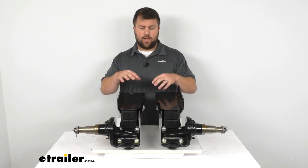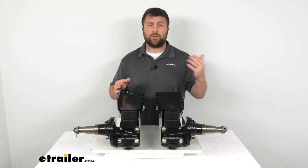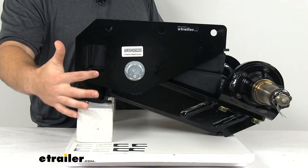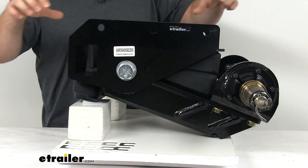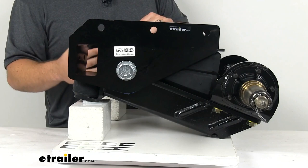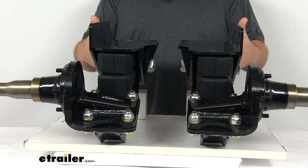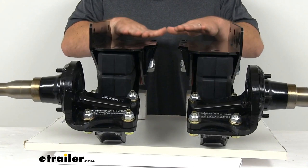One thing to keep in mind: depending on your trailer, if you don't already have support where these are going to be mounted, you will need that. If you don't have a cross piece, you can add one, build up the trailer, or — a simpler option I'd highly recommend — run a two by three inch weld steel tube through these back holes. You can find that at just about any hardware store. That's still going to be much higher than a standard axle, giving you more ground clearance while helping shore up stability.